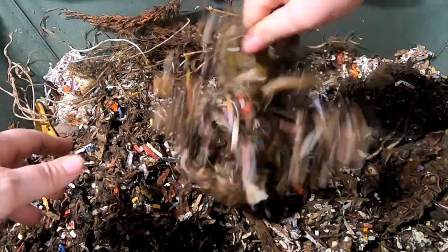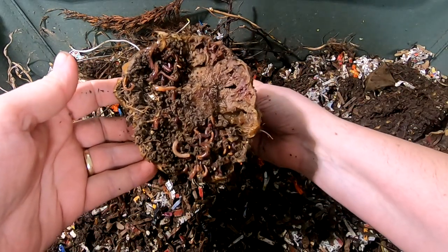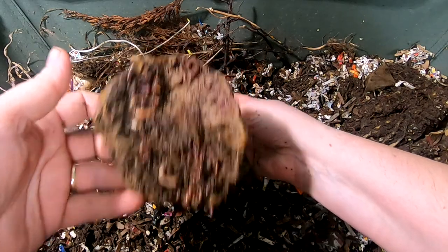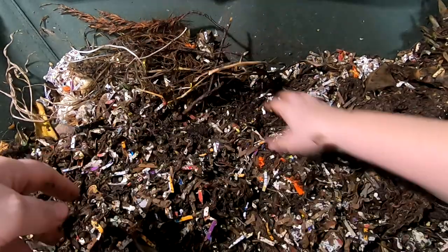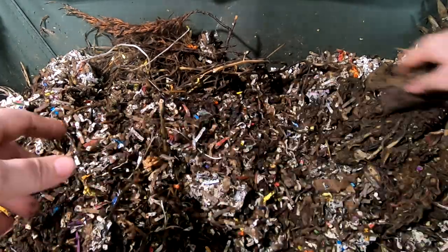Oh wait, I forgot the pineapple. Let's see what they're doing to the pineapple. They are loving it — and so are the mites. I'm going to pretend like I didn't see that. But yeah, all the bedding is looking pretty good.